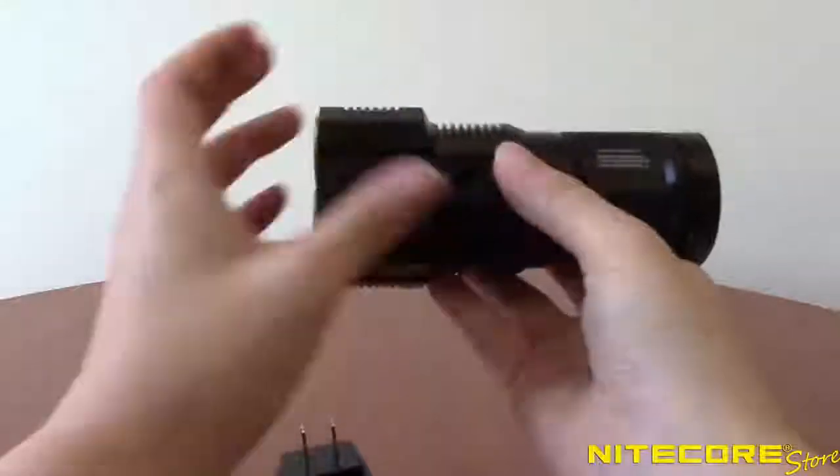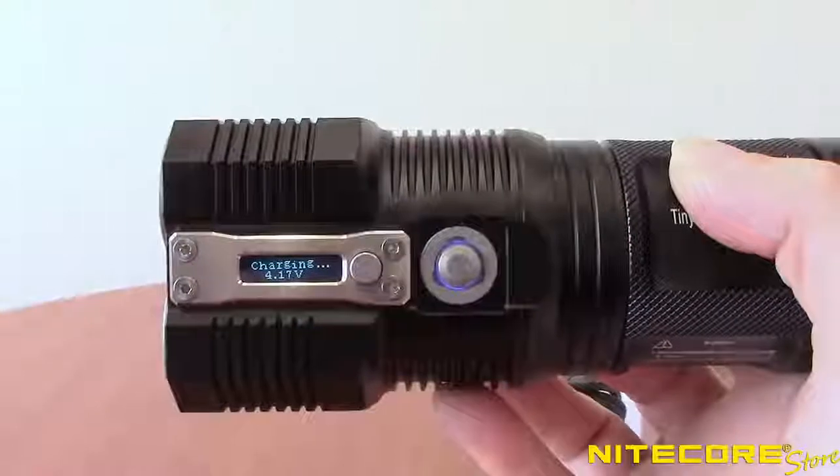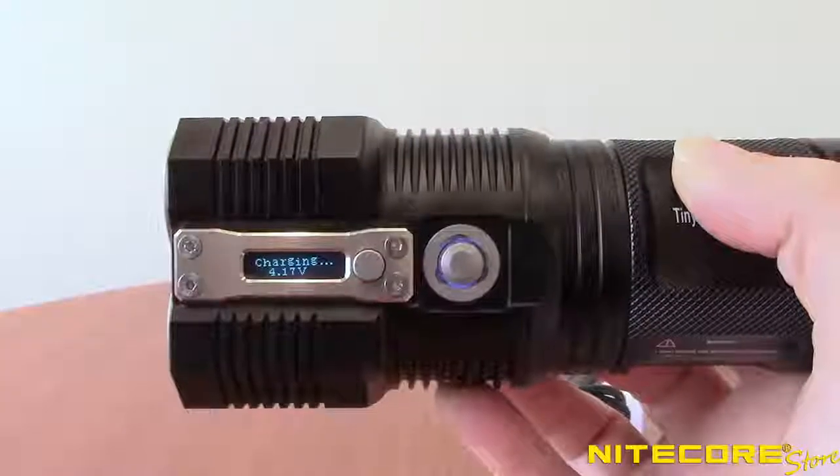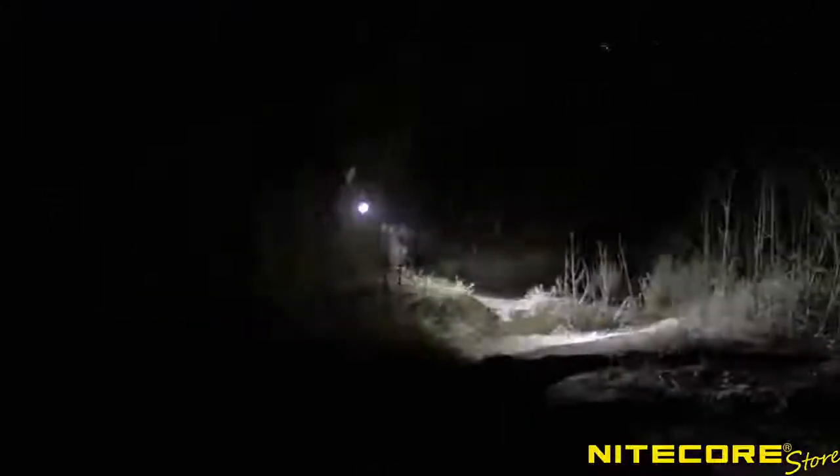Charging the TM28 is as easy as plugging in the included AC adapter. The side display will tell you the charging status and automatically ceases charging upon completion. Want to see the TM28 in action? Here's some footage we took while testing it out for ourselves.